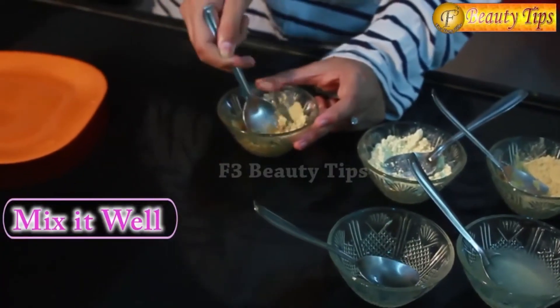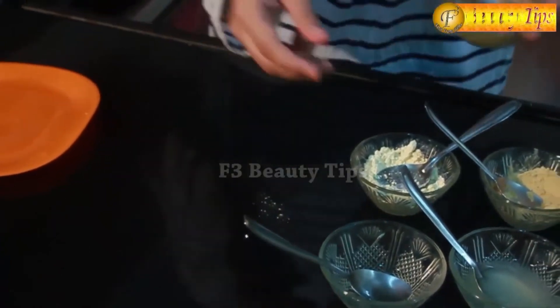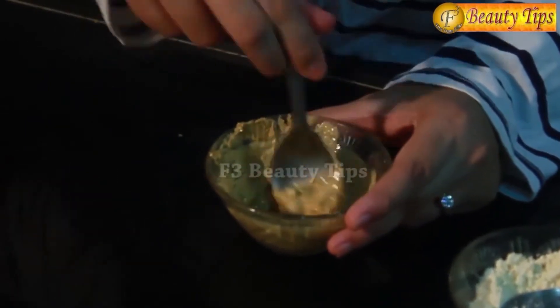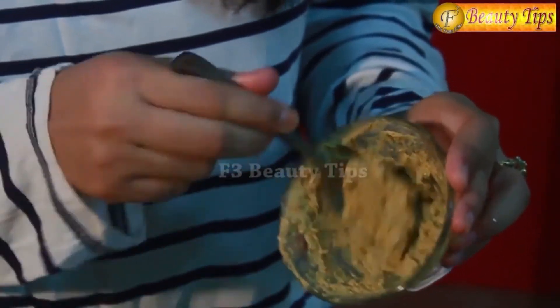Now I will mix all these ingredients properly. As you can see the paste is very thick, so I will put a little more lemon juice and also one more spoon of oil. You have to make a nice smooth paste that you can easily apply on the scars and marks. As we all know, multani mitti and besan are two products which are really good for skin — applying them along with lemon juice definitely improves your skin quality. You can see this is how the consistency should be, smooth enough to take on your fingertip and apply on the scars or marks, whether on your face, hands or wherever.